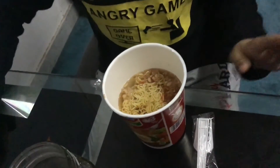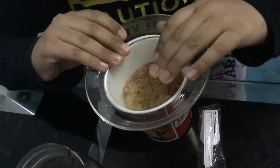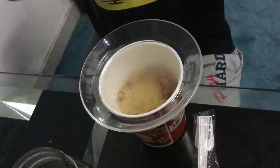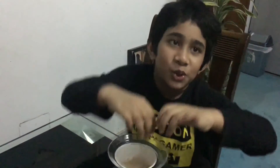Yes, we need a plate to cook it. Let it be cooked, then we will eat. It has to cook for five minutes, so let's wait for five minutes. Okay, let's open it.